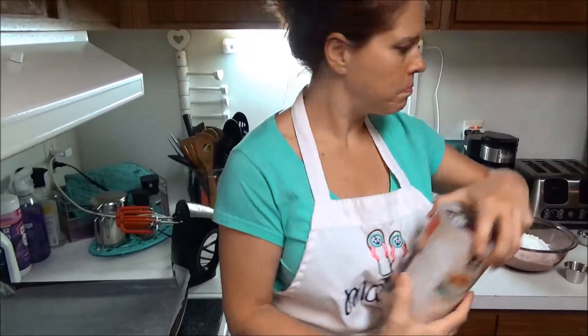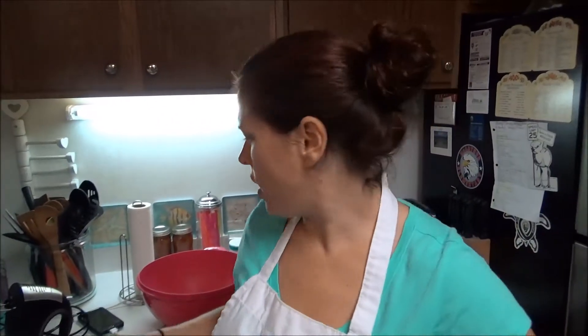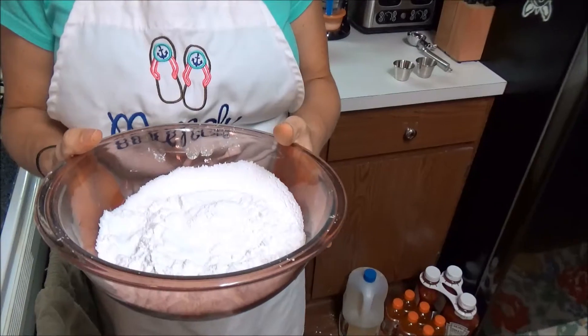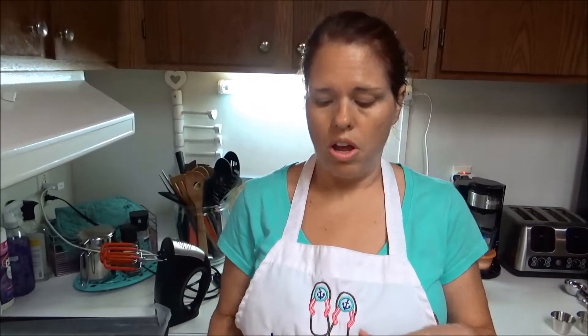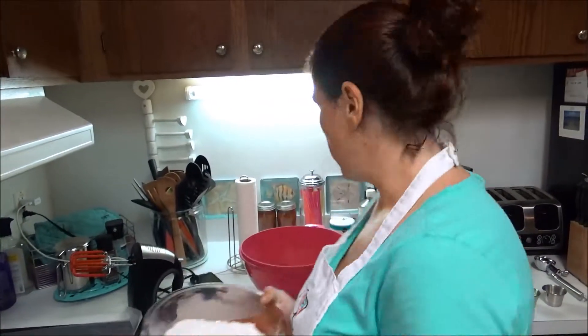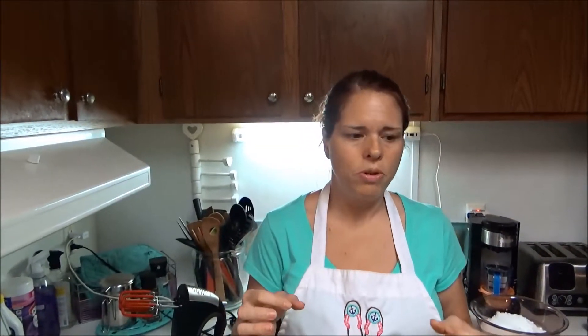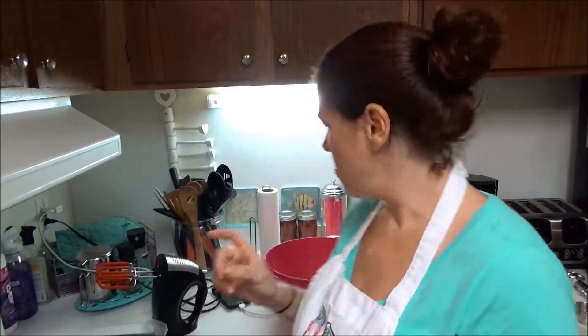For the icing, you're going to need two and a half cups of sifted confectioner's sugar. You want to sift it because if you've never worked with it, it gets lumpier than flour does at times. You're also going to need a teaspoon of vanilla and three-fourths of a cup of unsalted butter, which is a stick and a half.